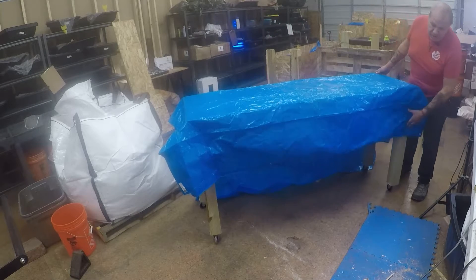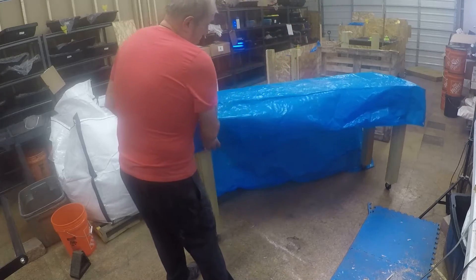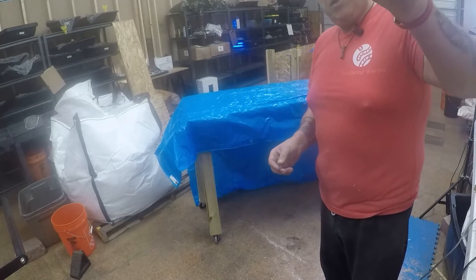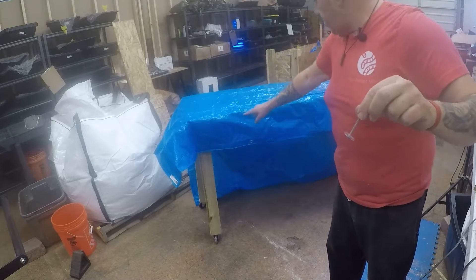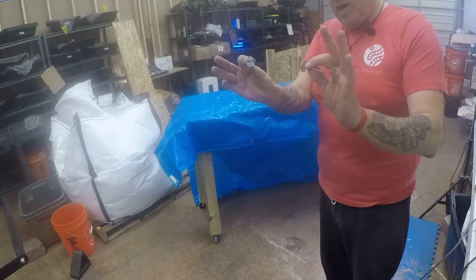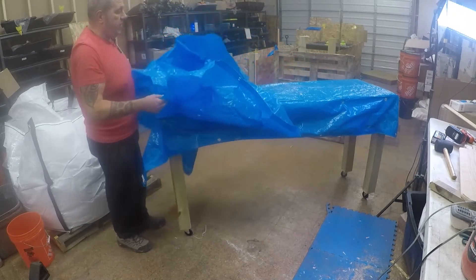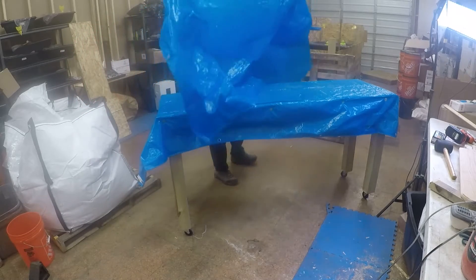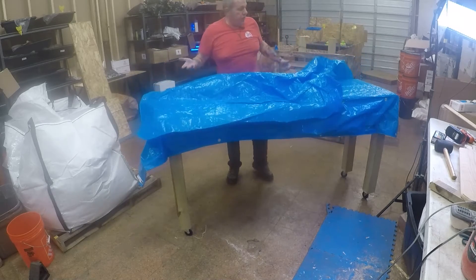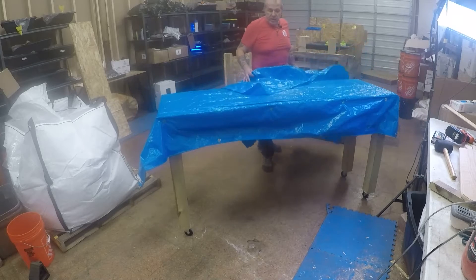What I do is I fix this tarp on the side with a disc screw and a washer. I'll put four on the longer side and two on the smaller side — that fixes the tarp permanently. I've fixed the tarp here with the washer and this leftover piece is actually perfect because I will use it to cover the top. So I don't need to cut another tarp. This is working amazingly.